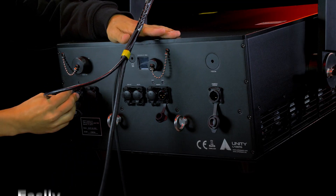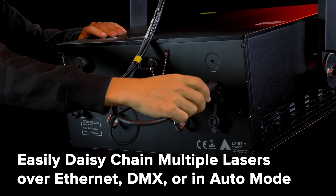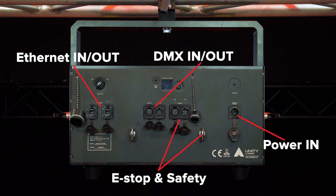You can easily daisy-chain multiple E-Lite Pro IP65 lasers together and control them over Ethernet, Artnet, DMX, or in synchronized auto mode. All E-Lite Pro IP65 lasers feature a built-in network switch, along with DMX, e-stop in and out, along with power in.